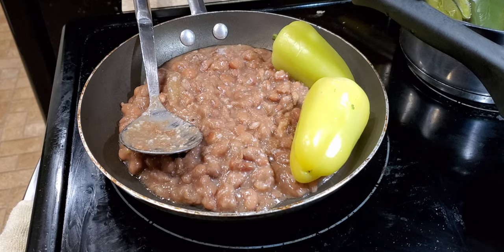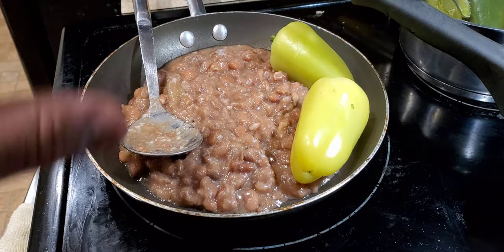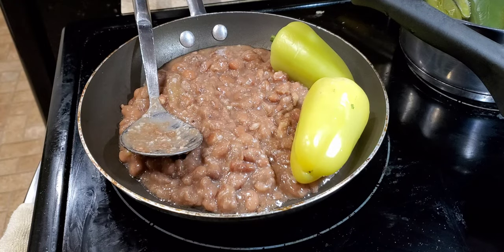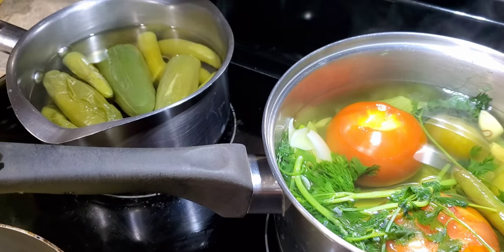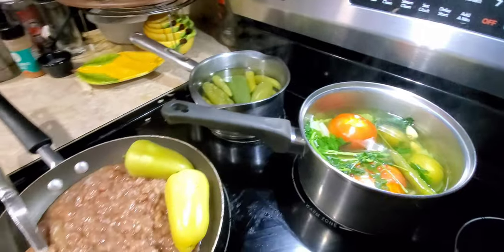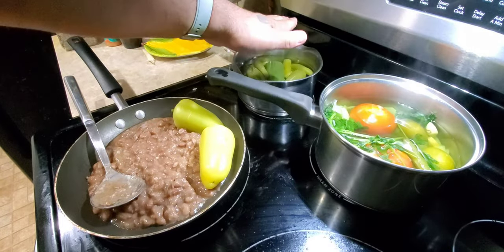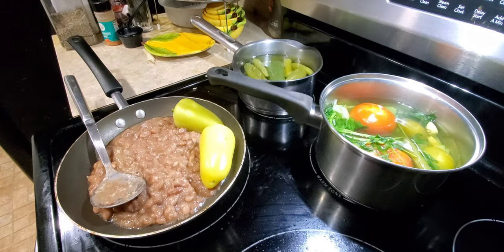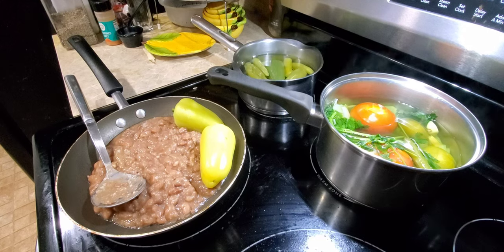I got my beans — just put them in here with two caribe peppers. I just turned them on and we're going to get them going. Once they're smashed up and ready, I'll bring you back. Look — I even got all my hot sauces ready to go. I took the chiles off the heat, they're ready — I'm going to blend those up. The beans are keeping on the side. It's a little past midnight and we're still going.